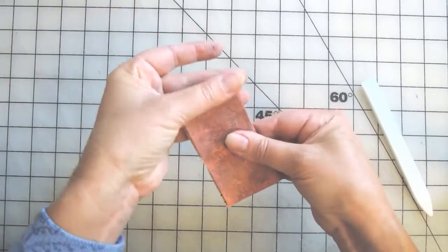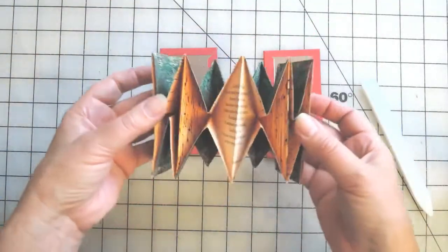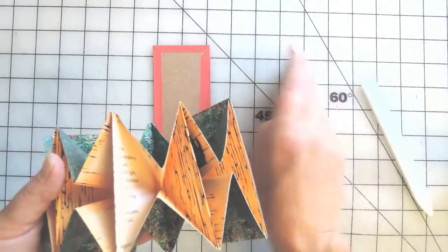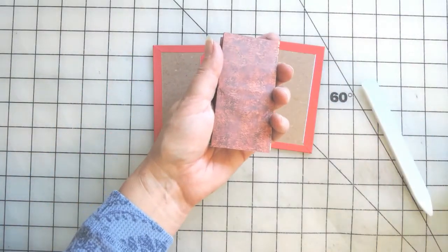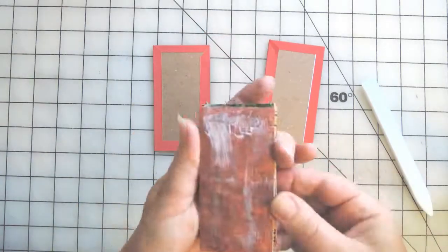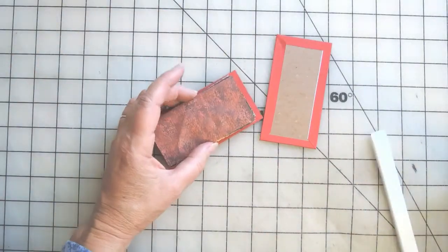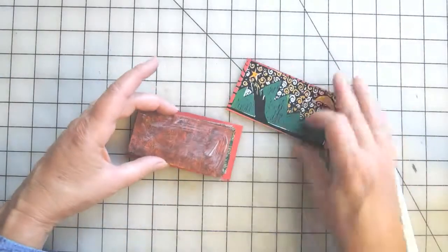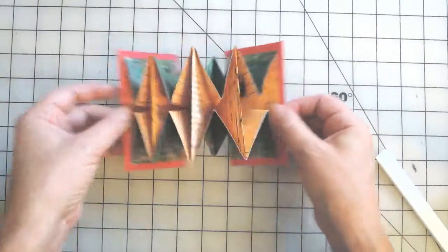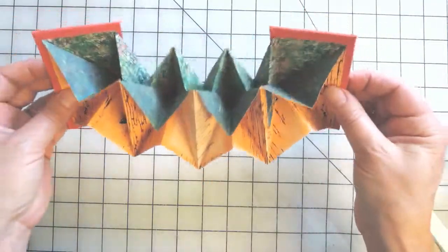We've completed our text block and now we're ready to attach it to the covers. We have a front and a back cover. Simply make sure that the text is right side up and the cover is right side up, then put glue and attach it to the cover, making sure that it's centered. And there you have it — the back-to-back accordion book! Check out more of my tutorials here on my channel. Thanks for watching!